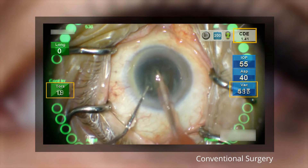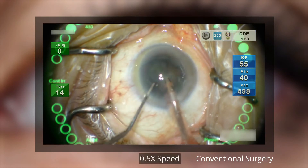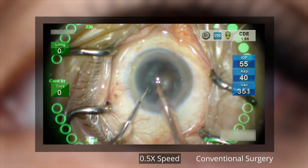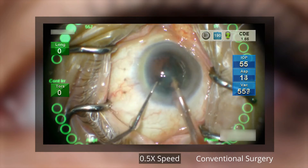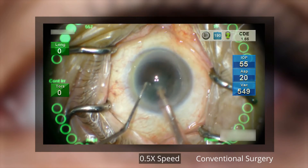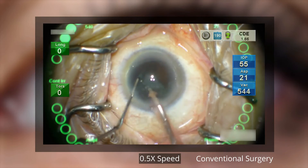The torsional ultrasound power is delivered when the vacuum is engaged. Irrigation flow from the sleeve is directed to the sides, which is important for avoiding flow towards the cornea, which in turn could minimize endothelial cell loss. Once phacoemulsification is complete, the surgeon prepares the eye for the IOL implant.